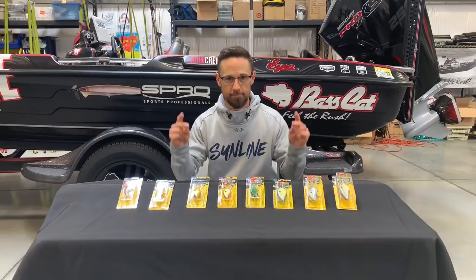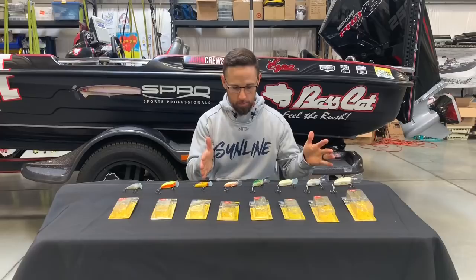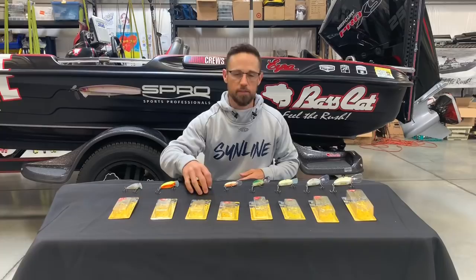Now let's get these things out of the package. So here we are — got all the Little Johns right here and then the two Fat Johns right here.